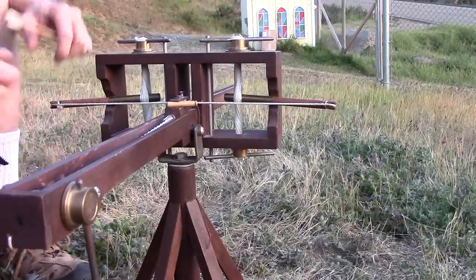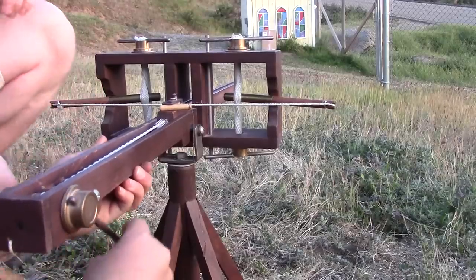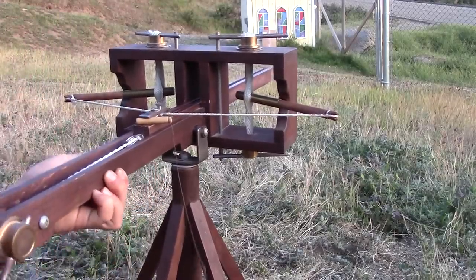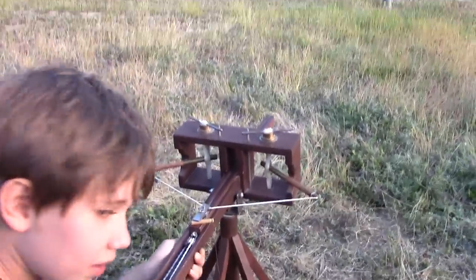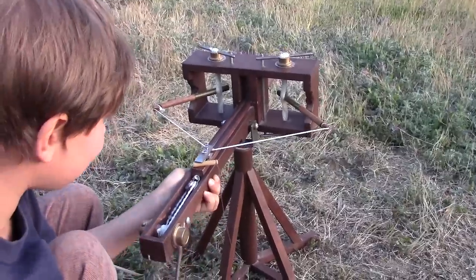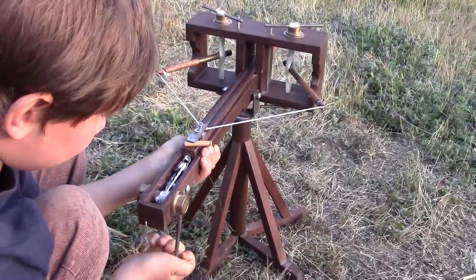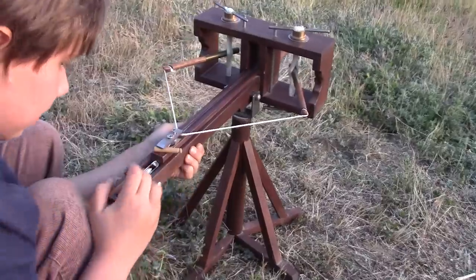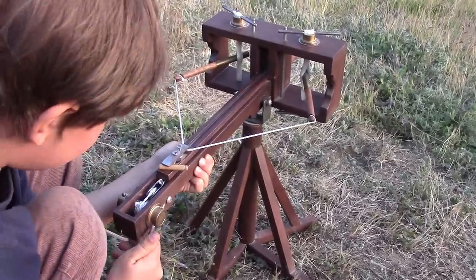Let's flip that back over. Now go back with it — take it back, all the way. Keep going — it's the first time ever shooting it. Keep going. Don't knock that pin out. One more click. There you go, you got it.